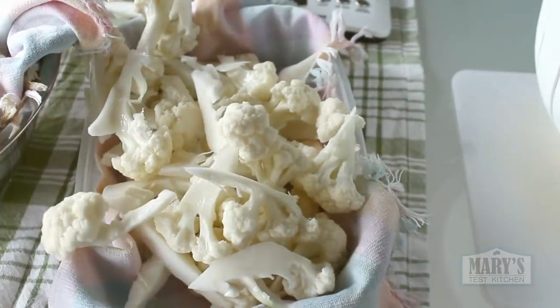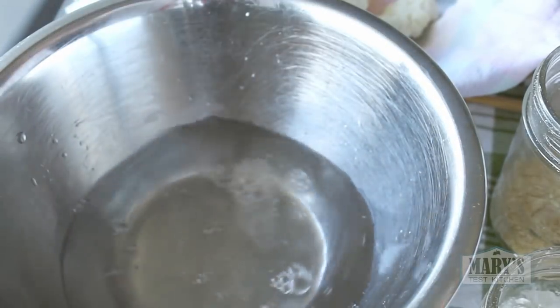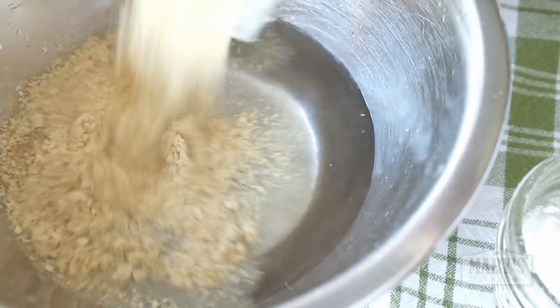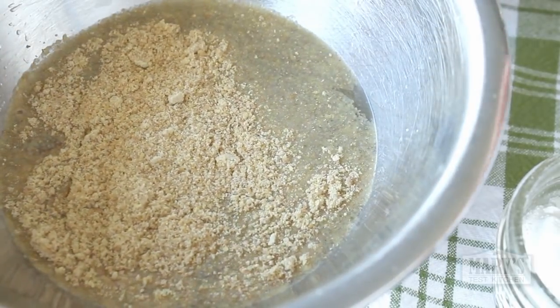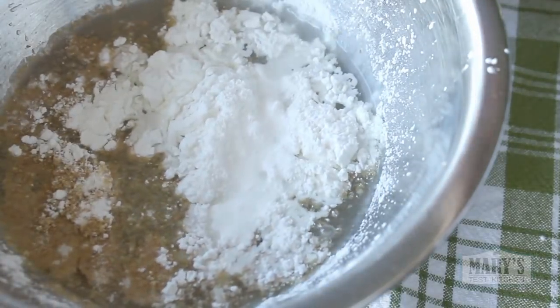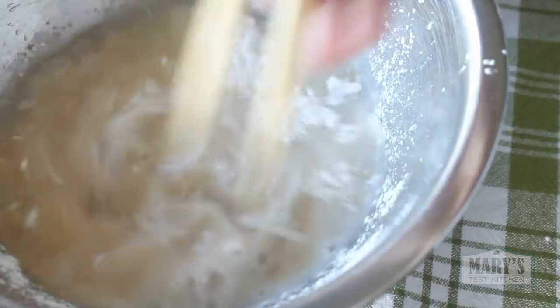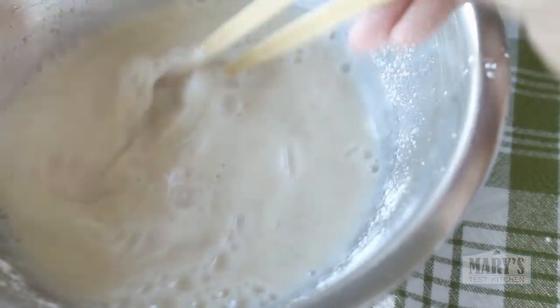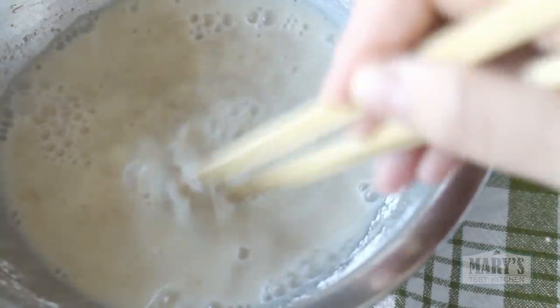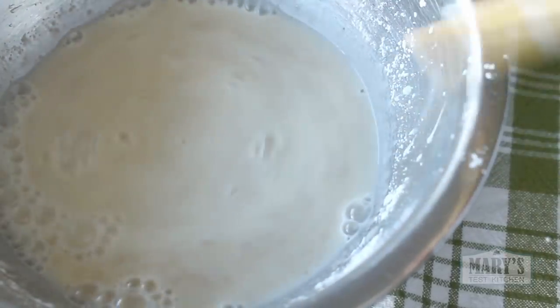Alright, let's make some batter. This gluten-free batter is super easy. Combine 3/4 cup of water, 3 tablespoons of ground flaxseed, 4 tablespoons of cornstarch, and a half teaspoon of salt. If you want to use ground chia seed instead of flax, go for it — they work the same way to gel up and get that mixture to cling onto the cauliflower. Let it sit for about 10 minutes.